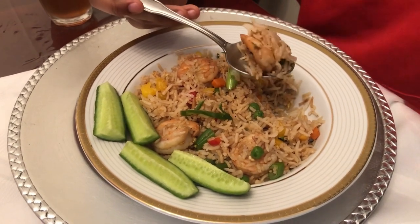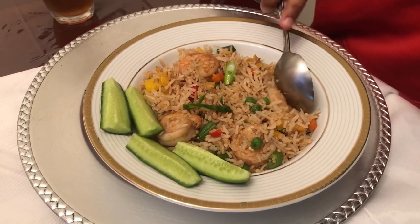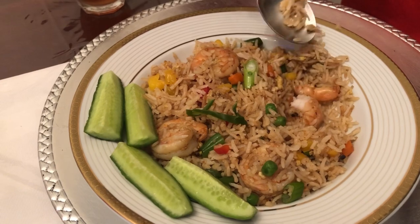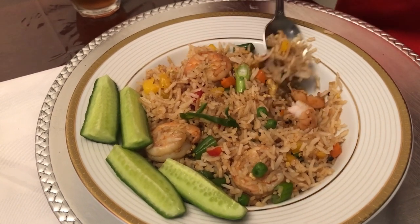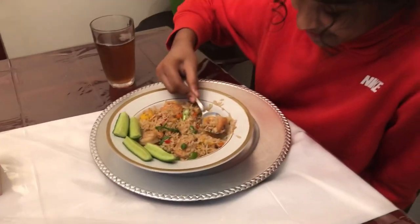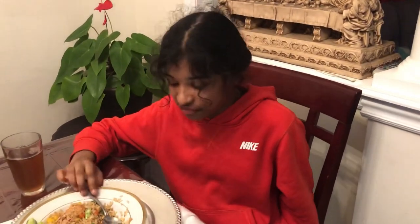Isn't that too big a mouthful for you? Maybe you want to cut the shrimp in half because you're not going to be able to speak. That is so good! Yeah? It is really good — I like the rice and the shrimp. It cooked perfectly.